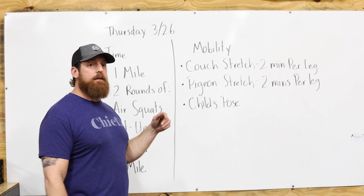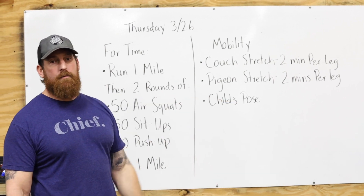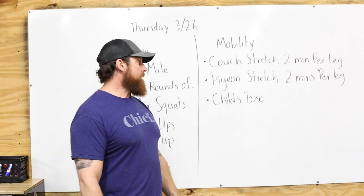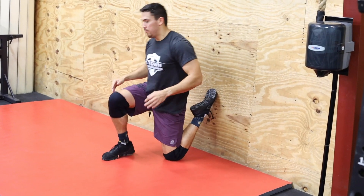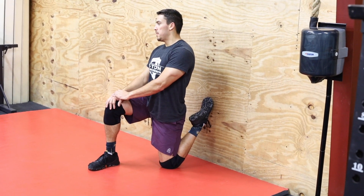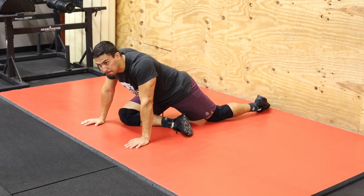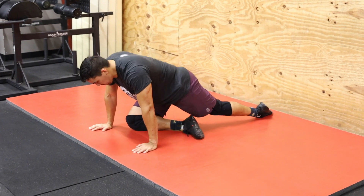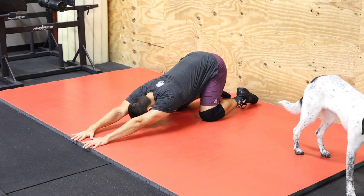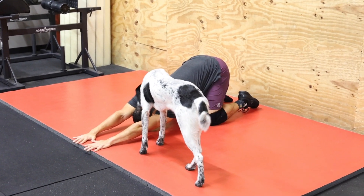It's a long time in that hold. Pigeon stretch — same thing, two minutes each leg. Close it out with a good child's pose; hope you feel better afterwards. A little mobility demo here: Ben is doing the couch stretch right now, each leg. That is the pigeon pose — you'll do that on each leg. Then finish it up with the child's pose; that's just two minutes right down the center, no switching.